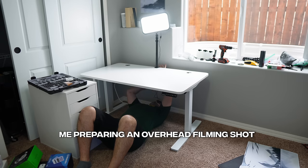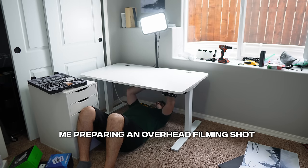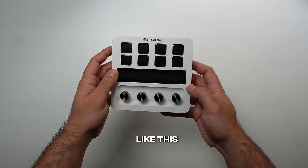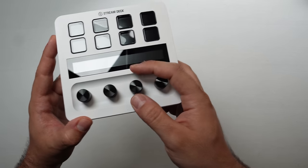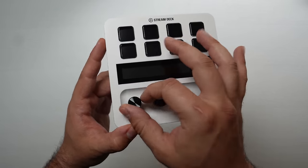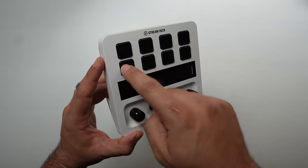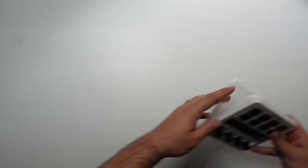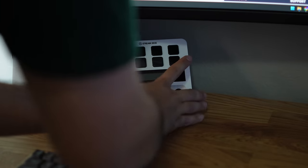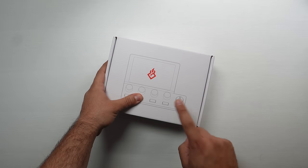Now the next part is what brings the whole setup together — all the accessories and peripherals. To start, we have the Stream Deck Plus from Elgato, their brand new Stream Deck released in white. I use it not as a streamer but for productivity — adjusting lights, moving things around, and adjusting audio. I added it to the setup and it looked really nice.